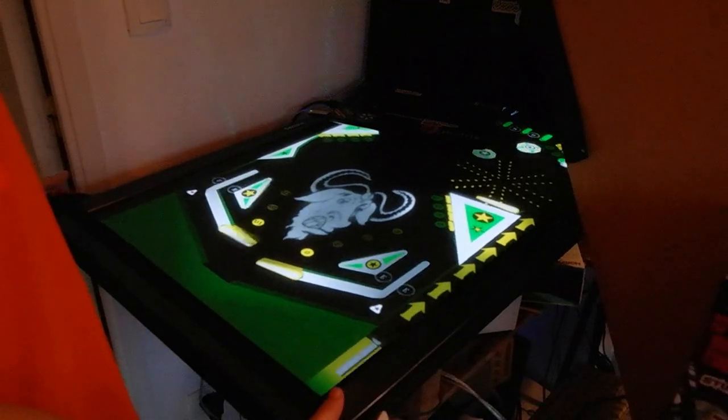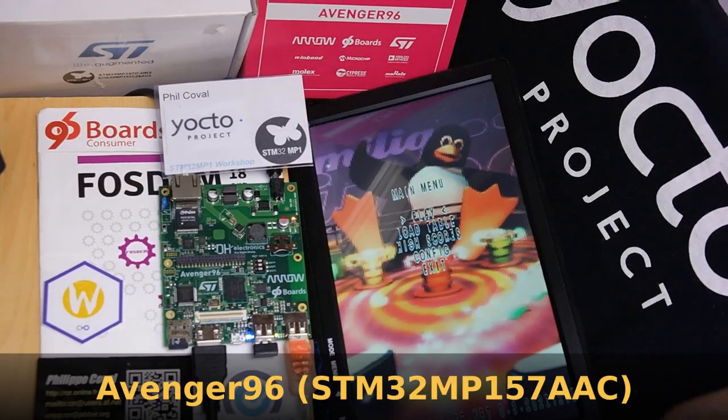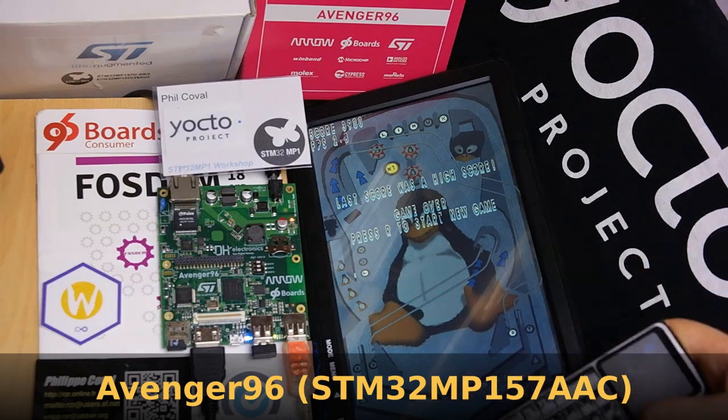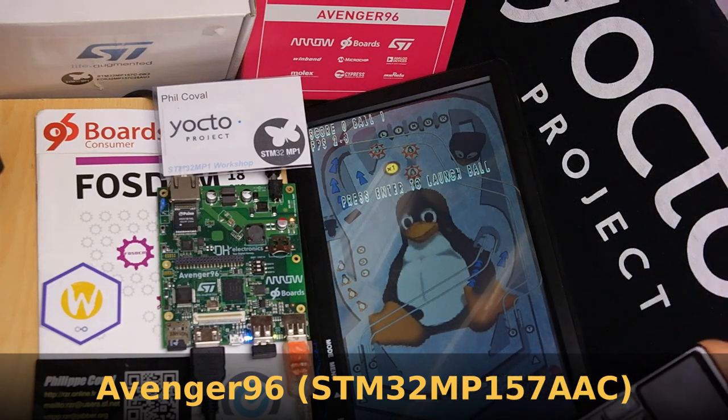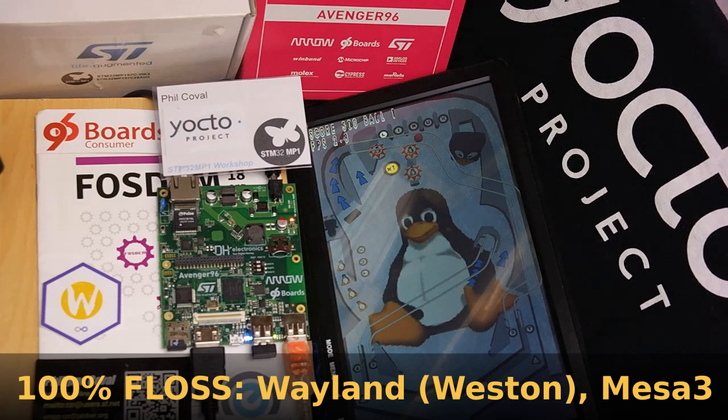It's pretty fast here running on the PC, so that was quite easy. I wanted to also target lower-end devices like this STM32 MP1 from 96Boards, and it's running well using the Weston compositor to load the game.